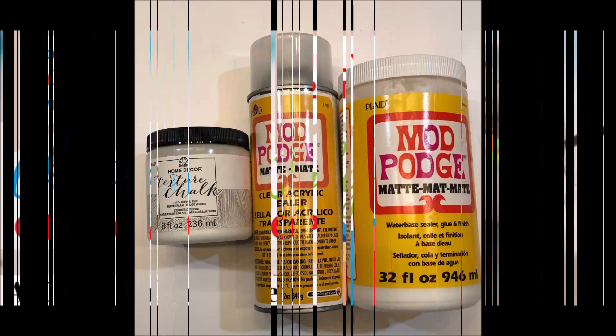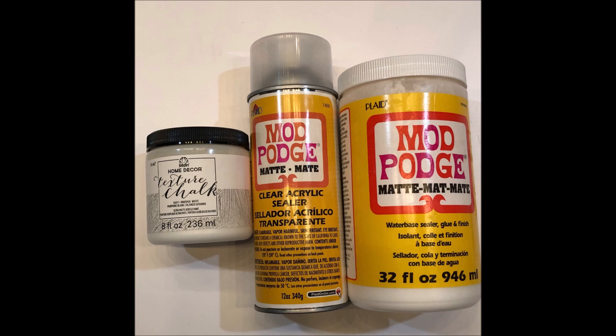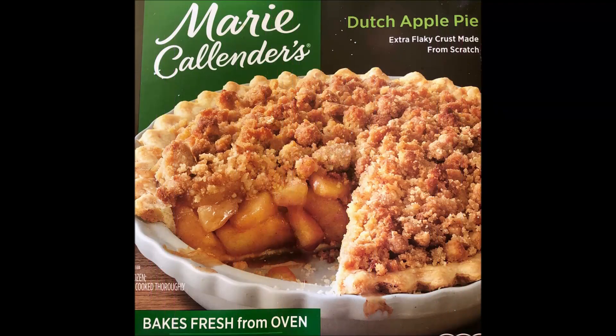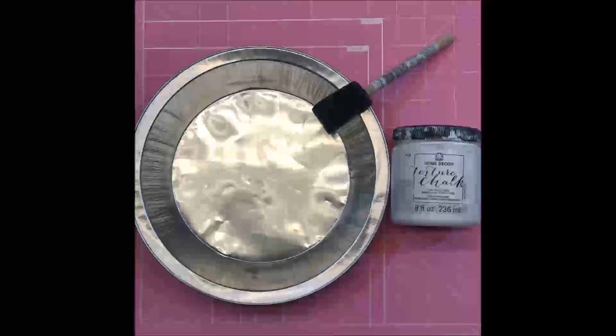I'm going to be using a couple of Mod Podge products as well as the Home Decor Texture Chalk Paint in Whisper White, and all of these are from Plaid. I'm also upcycling a pie tin that you can get from any frozen pie, such as this Marie Calendars one that I used.